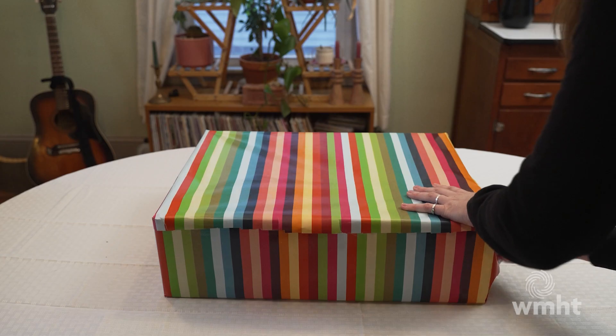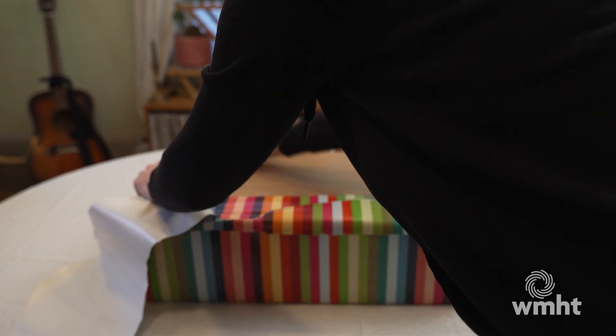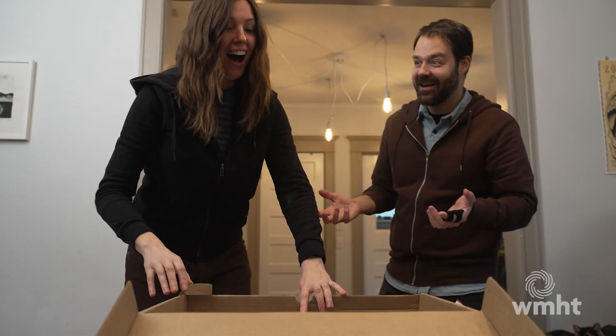We have a nice round table that has the leaves in it, so we were able to have space underneath. We had a tablecloth we were able to cut, and we did all the shots with the box beforehand. We made sure we got all the shots we needed with the box off the table and the table as a table.